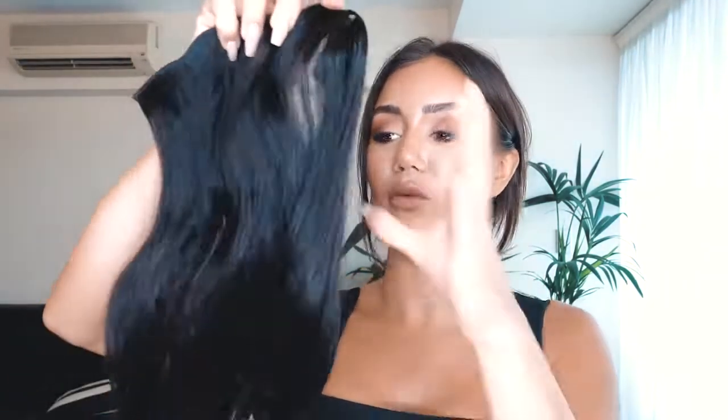The first thing I want to talk about with these is color. You have some seriously great options now when you buy clip-in hair extensions — there are even things like balayage colors, ombre, and lots of different tonal colors. These ones I actually had dyed to match my current hair color, and that's the great thing with real hair extensions — you can dye them to match your tone so that they blend perfectly.